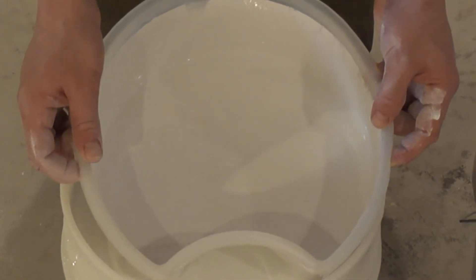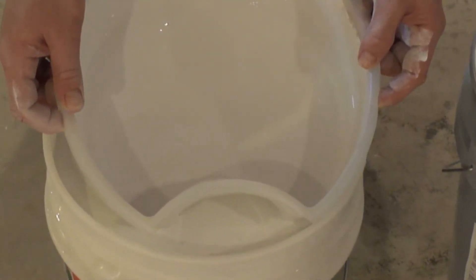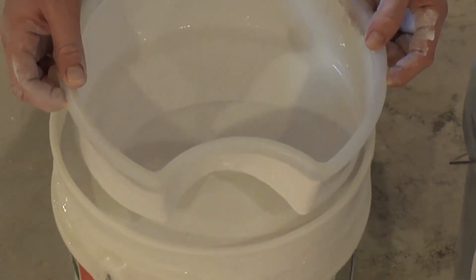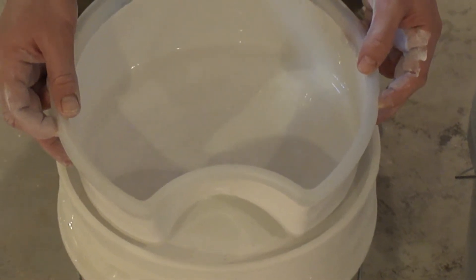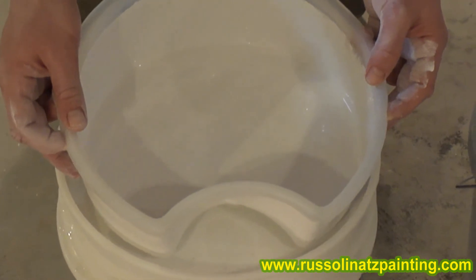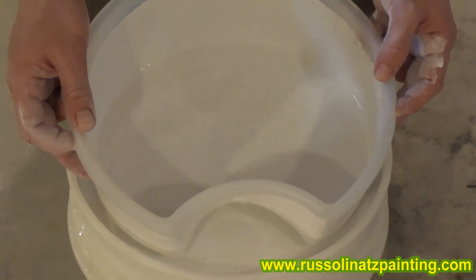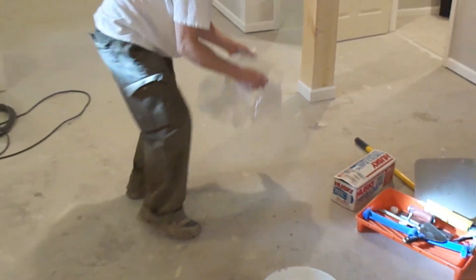I'm gonna rock it forward a little bit and then rock it back. About 95% of the paint has strained through now. I'm gonna tilt it up to one side and move it down over here on the piece of plastic — put my hand there. That transfers it over.